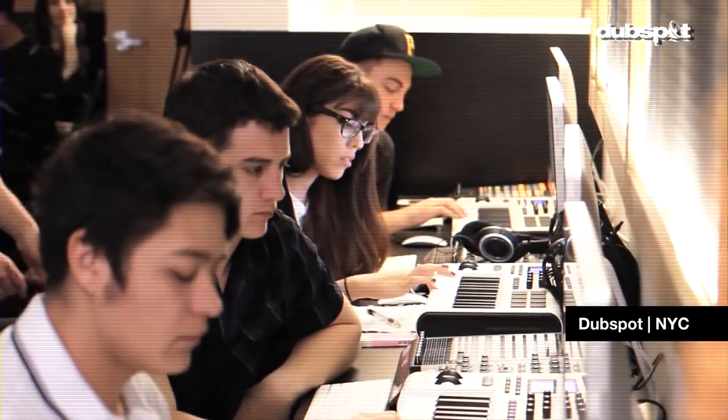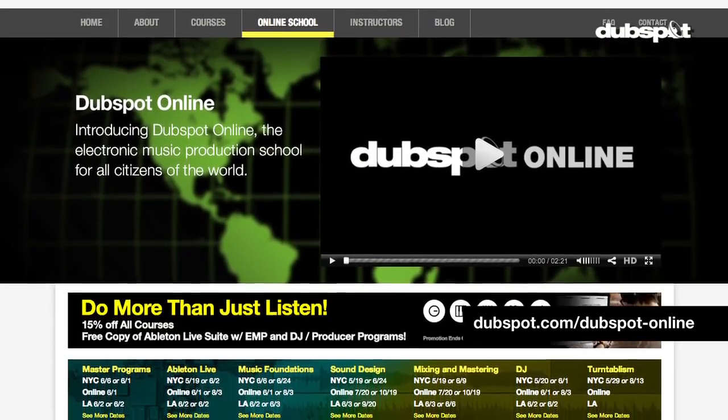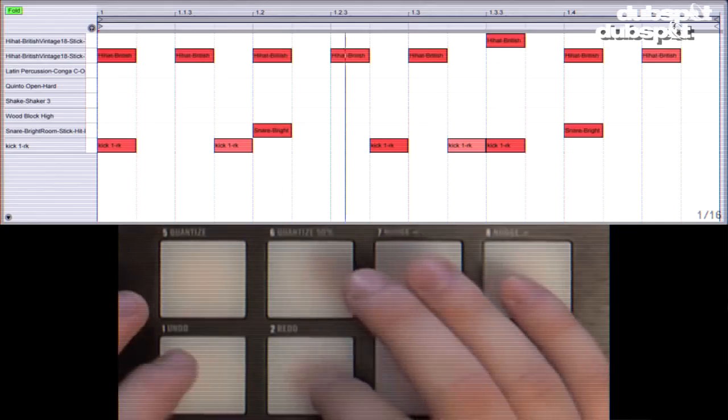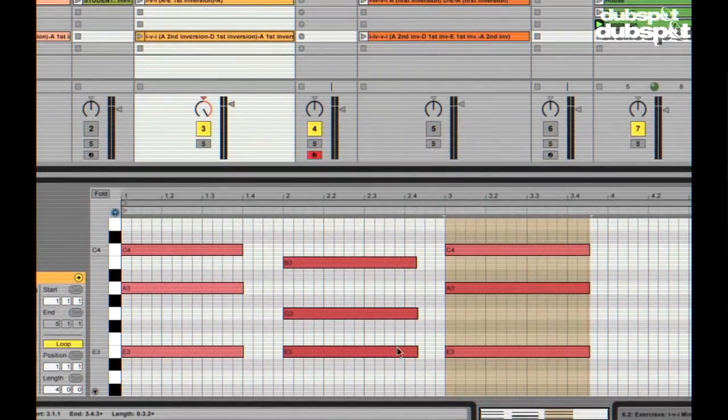Hey everyone, my name is Max Wild. I'm a producer and saxophone player in New York City, and I also teach the Music Foundations course at DubSpot, both here in New York and at our online school. Music Foundations teaches you about how to make beats, constructing melodies, bass lines and chord progressions, and also about the rich musical heritage of electronic dance music.